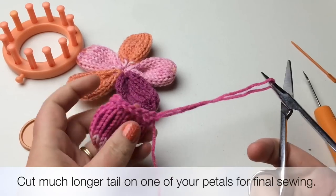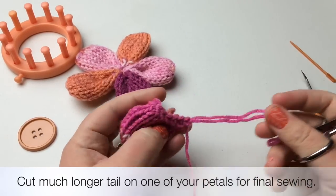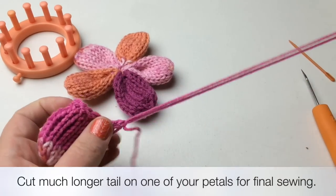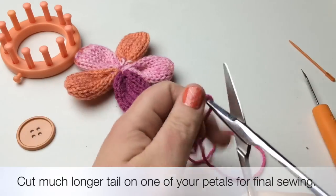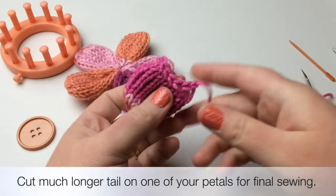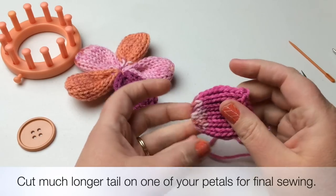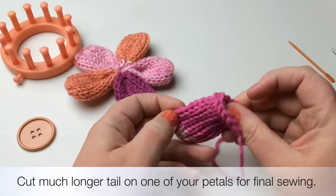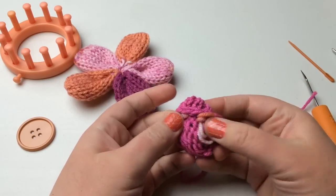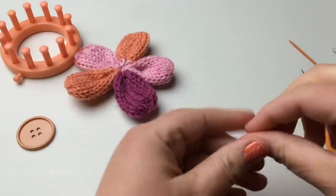Set your loom aside. Now cut your yarn. A helpful tip: if this is your last petal of the five, make the final yarn end really long — about a foot — so you can use it to sew all the petals together. Now I'm going to show you how to stitch this together to make it flat. Make sure any loose strands are tucked in, and thread your tapestry needle.